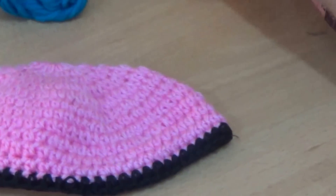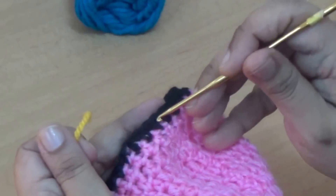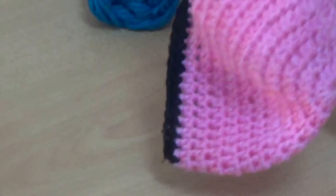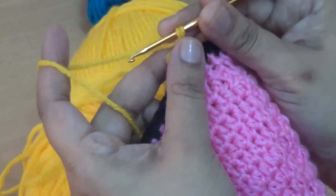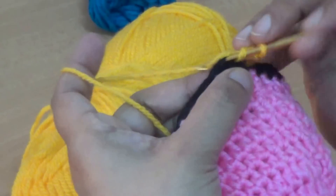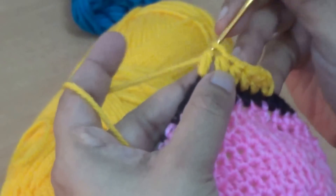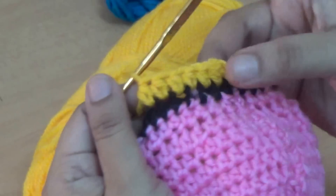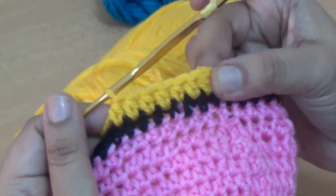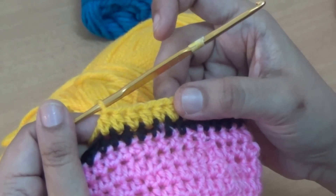After that you attach your yellow color yarn in any stitch or space, make one chain count as your first half double crochet, and make one half double crochet into every stitch. You make at least five to six lines of the same color yarn with one half double crochet into every stitch.